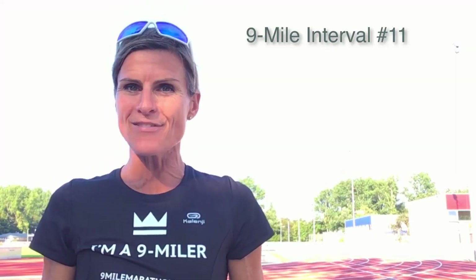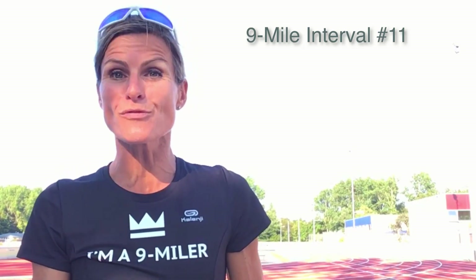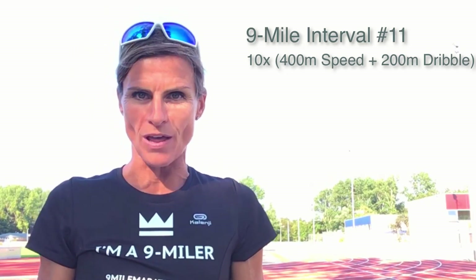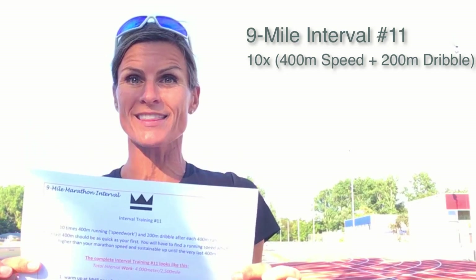Hey 9milers! Today we are doing interval training number 11. Interval training 11 is 10 times 400 meter and 200 meter dribble after each 400 meter run. The complete interval training number 11 looks like this.